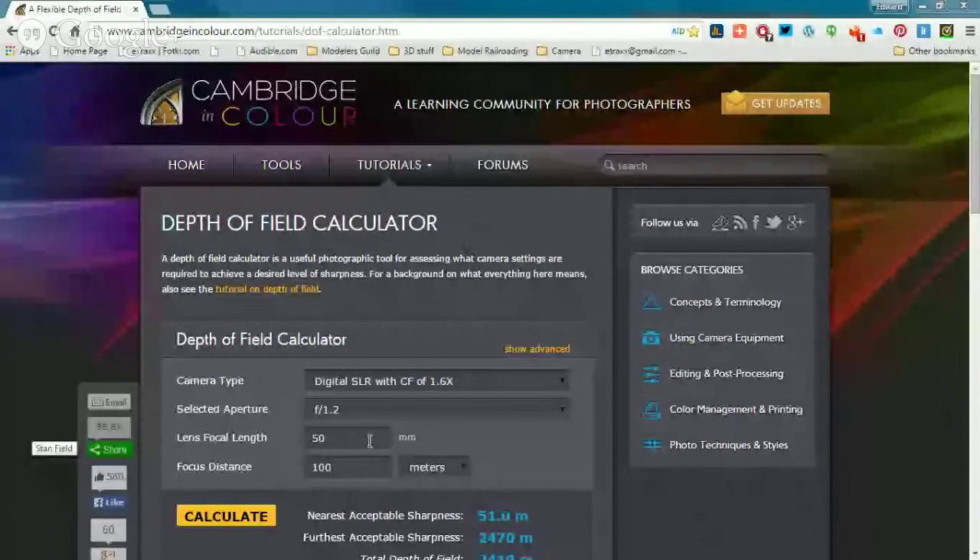There's a website called a Flexible Depth of Field Calculator. There's a thing here that says digital SLR with a crop factor of 1.6x. What that is, they're comparing the lens of the camera to a 35 millimeter — it has to do with the format of the film sensor. It's sort of like a monitor where you've got wide format and so on.